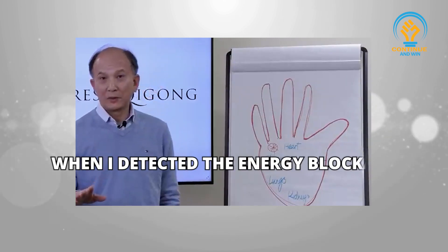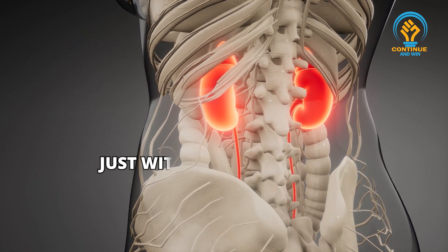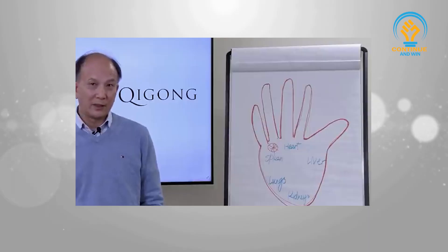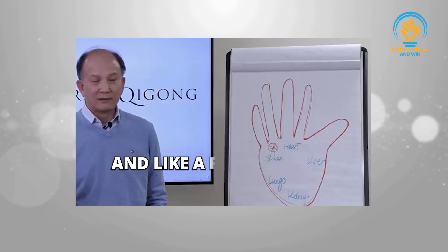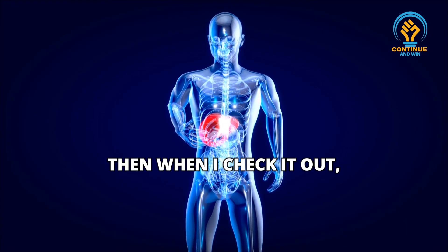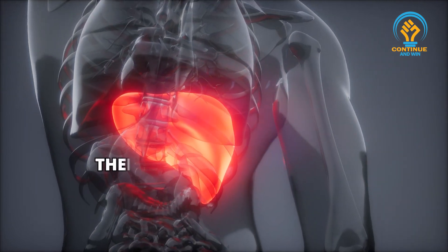When I detected his energy blockage, I found blockage in the kidneys. By clearing the blockages in the kidneys, just within a few sessions, his chronic coughing — 15 to 20 years — completely stopped. Then another time a lady came to me with chronic coughing for five to six years; she had tried everything. When I checked, the coughing was from congestion in the liver. I cleared the blockages in the liver, and the coughing stopped.